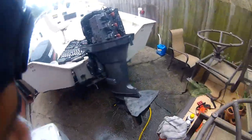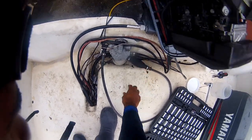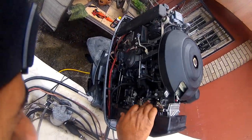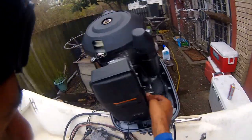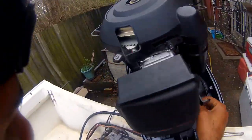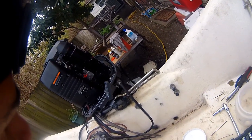All right, let's crank it one more time — we got water flow. Fuel line needs to be hooked up. That's a vacuum line.